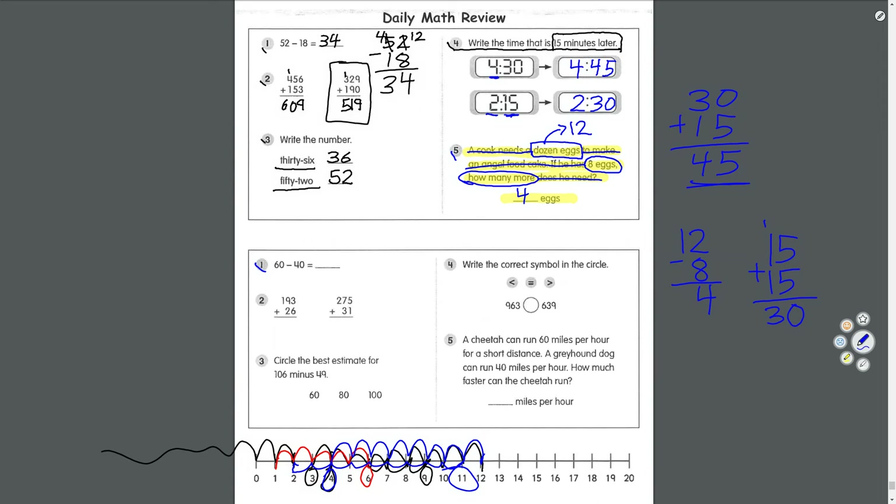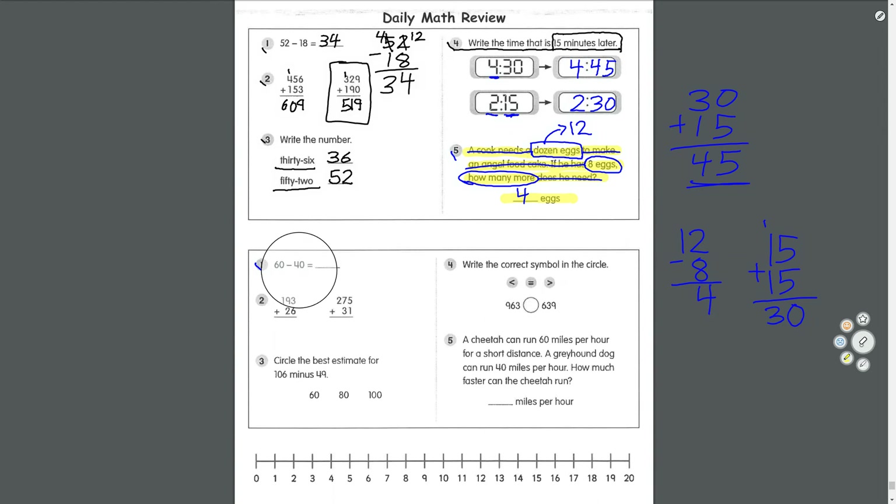Number one: 60 take away 40. Let's try to do it sideways. Start in the ones place: 0 take away 0 equals 0. 6 take away 4 equals 2. So 60 take away 40 equals 20.